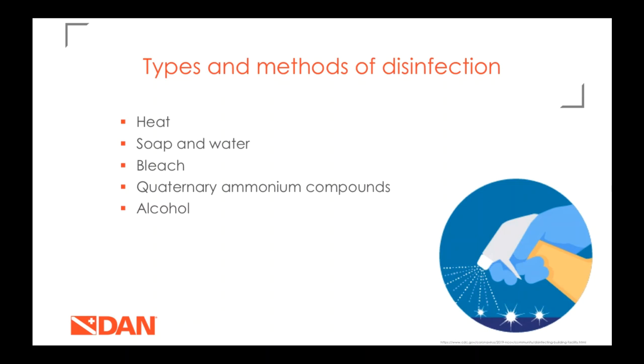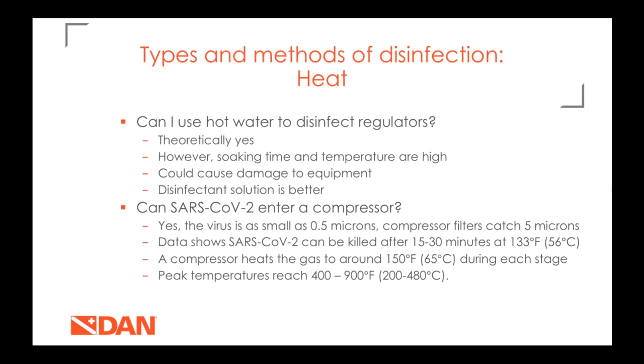We're going to talk about five types or methods of disinfection. The first is heat. We've gotten questions about compressors and using hot water to disinfect — so can you use hot water to disinfect a regulator? Theoretically you could, but it may not be best. Temperatures at which coronavirus will die are pretty inconsistent, the water could be hot enough to damage equipment, and soaking time is probably going to be 15 to 30 minutes, so this might not be the best approach.